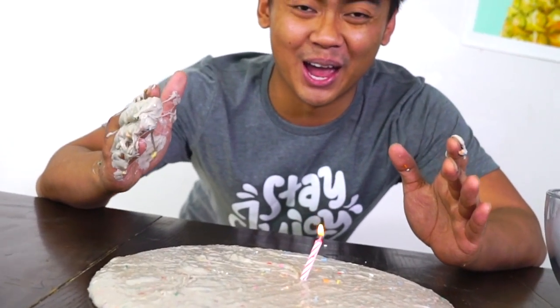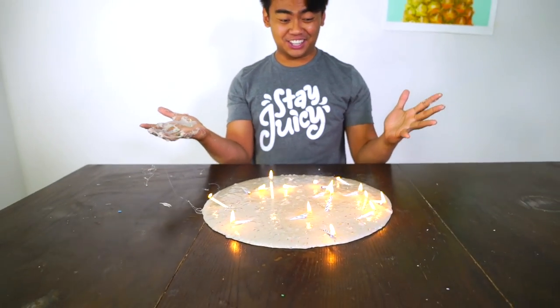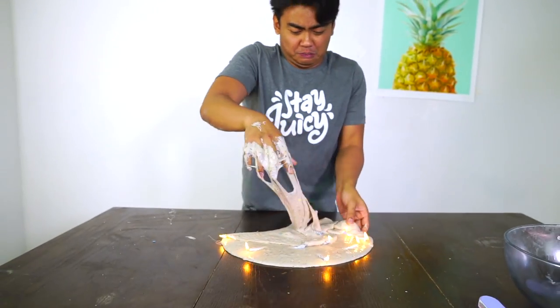Happy birthday to you! What did you wish for? I wished for more candles. More candles! Oh my goodness! Happy birthday to you!